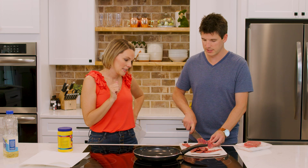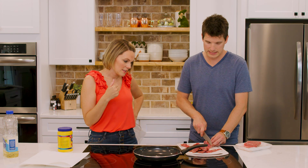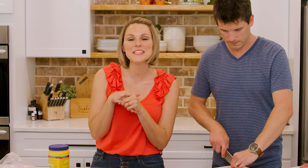Once you get your veggies and stuff done, the steak itself takes no time to cook. So the secret to this dish, besides the sauce — the secret's in the sauce!